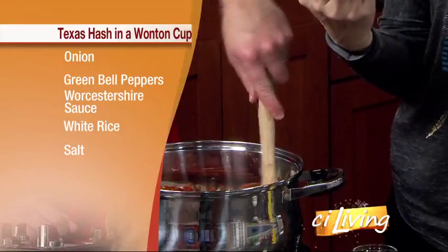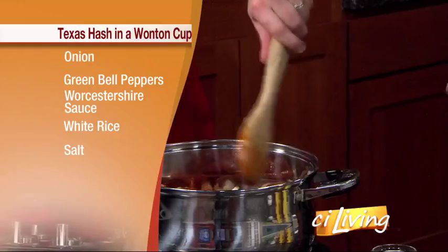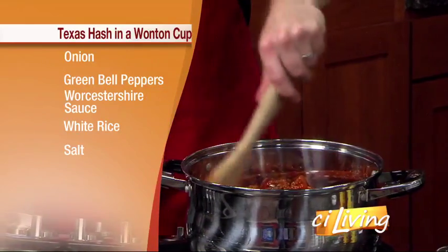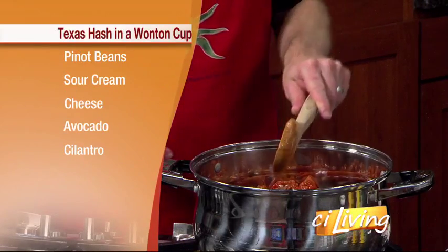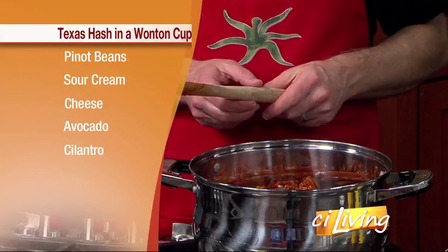These are chili-ready, so make sure you use the chili-ready variety — that's the one you want to use. You'll turn the heat down to low and cook that all together. Next up is three chopped green peppers.